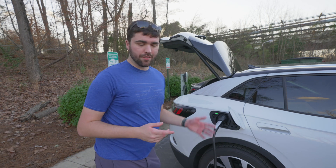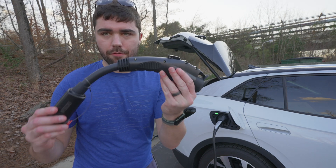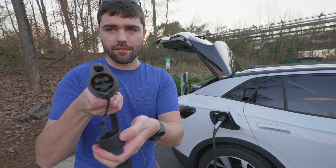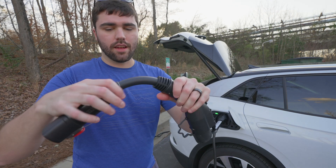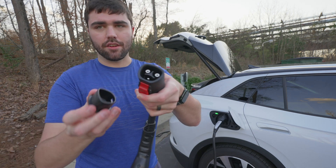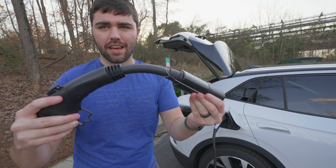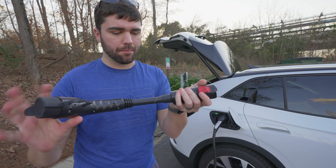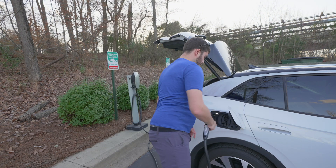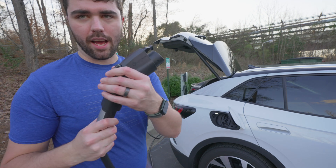Let's compare these two adapters — the 40 amp and 48 amp Lectron adapters. The 40 amp adapter I've shown before includes a little dust cap on the J1772 end, has a short cable section, and then has the Tesla end with a nice little cap. Overall construction is pretty good. I've actually used this at higher than 40 amps and it's totally fine — doesn't get very hot, but it is technically only rated for 40 amps.